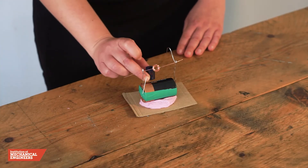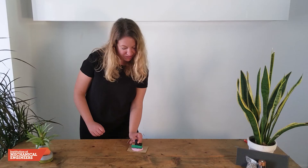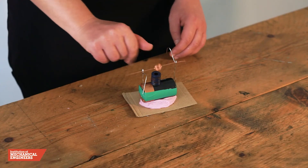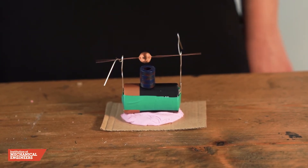Finally, we will place the magnets on top of the battery. They stay there without any glue because the battery is made from steel, which is a magnetic material. Now we will give the coil a spin. We can see that our motor is working because the coil continues spinning all on its own.